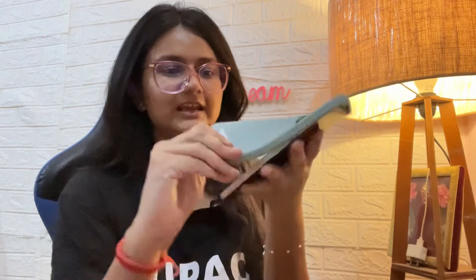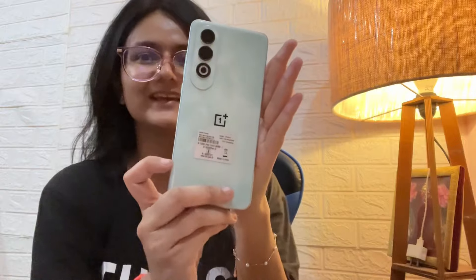My brother's phone had dropped and the service center was asking 8,000-10,000 rupees to fix it, so it made sense to just get a new phone. This is how it came — and I got a cover with it. This is the phone cover, and this is the smiley pin.